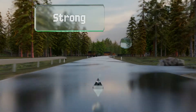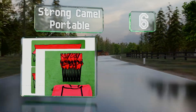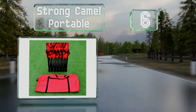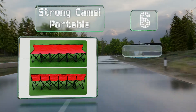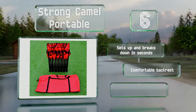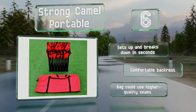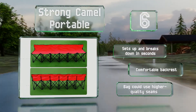Moving up our list to number six, the Strong Camel Portable is equipped with durable steel tubes and a waterproof coating that make it ideal for sporting events, tailgating, and camping. It's available in three colors and measures nearly nine feet long when opened. It sets up and breaks down in seconds and includes a comfortable backrest; however, the bag could use higher quality seams.